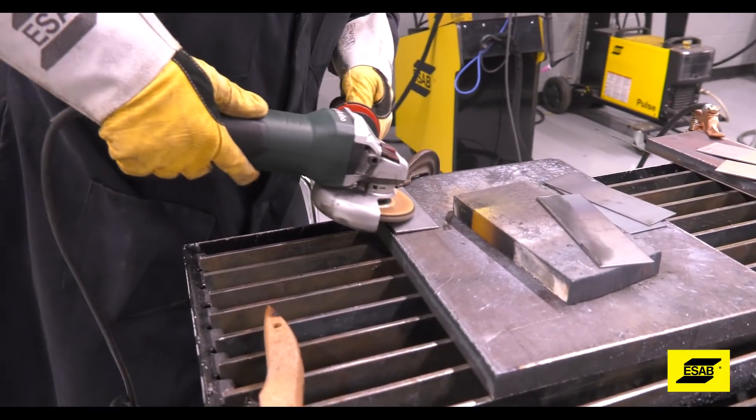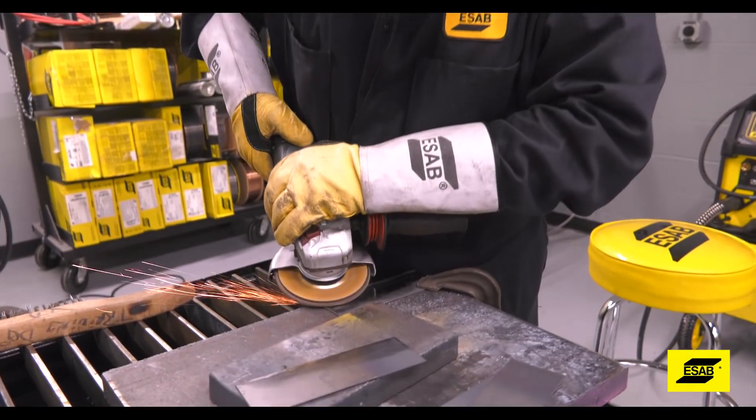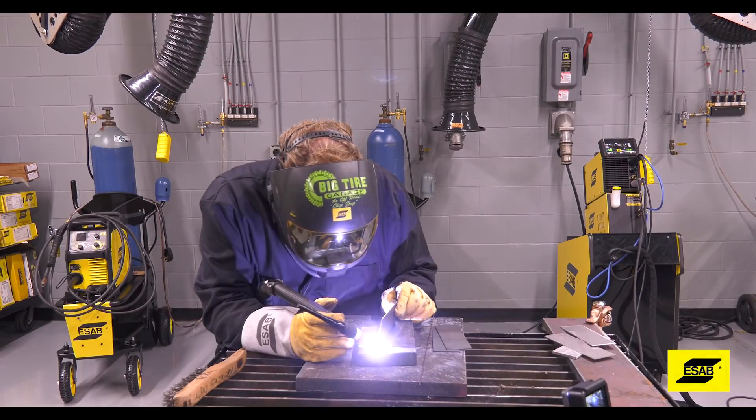Clean, clean, clean! To properly prep a joint for TIG welding, it needs to be clean. That means no mill scale, no dirt, paint, or surface rust. That is why it takes more time to produce a good quality TIG weld.